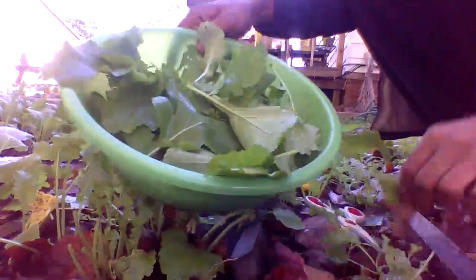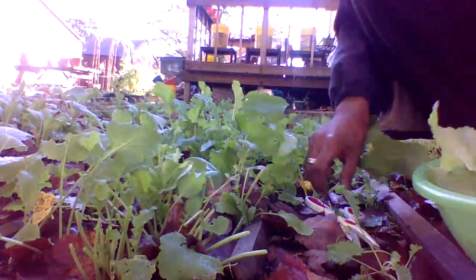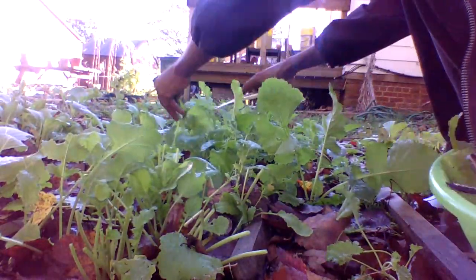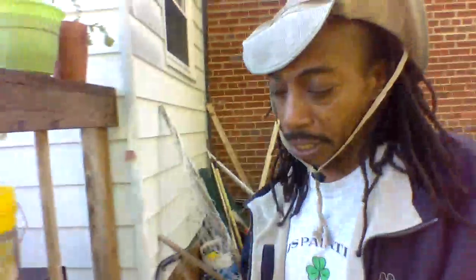Yeah, you guys — now when you cook these, they're going to cook down. So you have to pick as many as you can. I'm not going to hold you guys that long — I just wanted to show you quickly how to harvest your leafy greens. You can do it any kind of way you like, but this is just a simple and easy way to cut and come again.